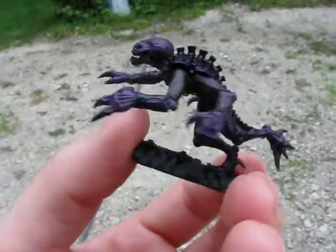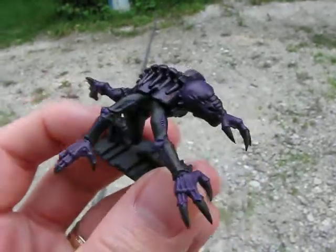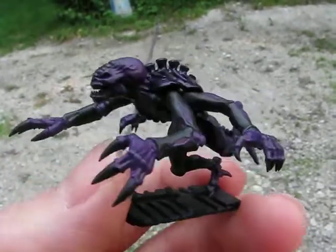And you'll see the end result as I add layers. So pretty simple right now.